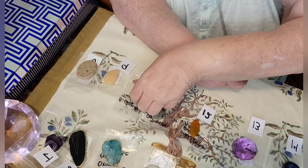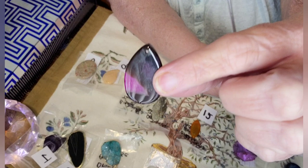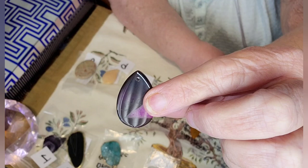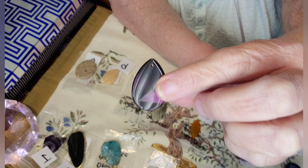Number ten is a bicolored tourmaline and this is like a teardrop shape. It's got the hole drilled in it. This is one side and here's the other one — this is a tourmaline. This one's hard to show.